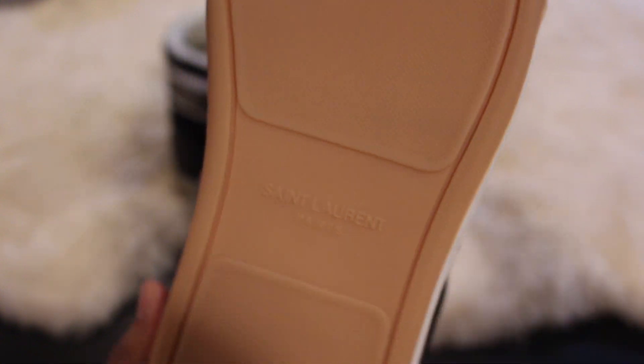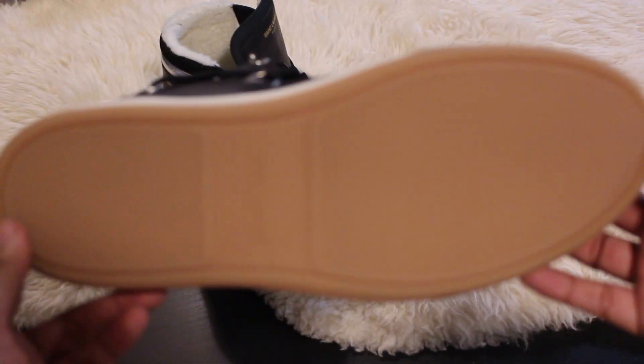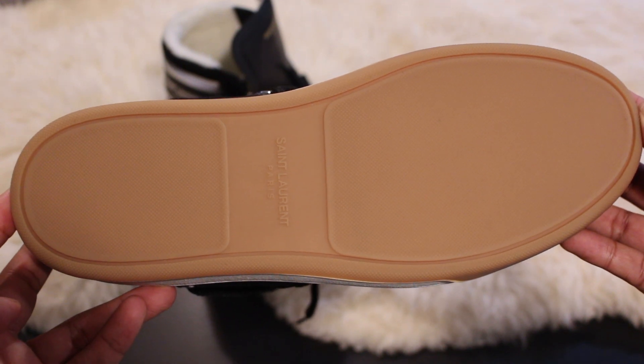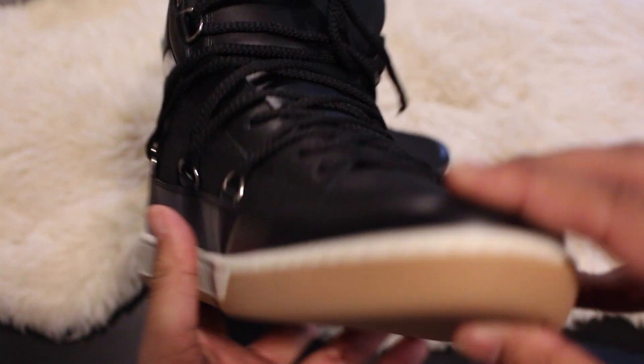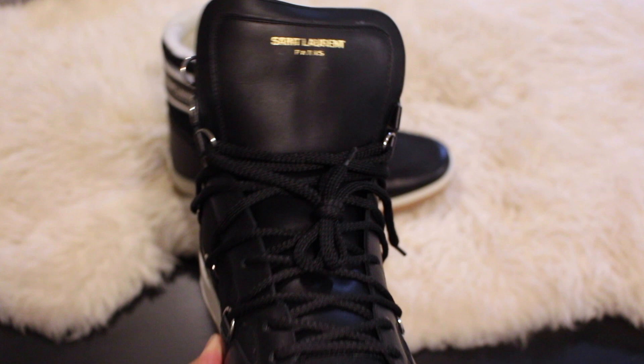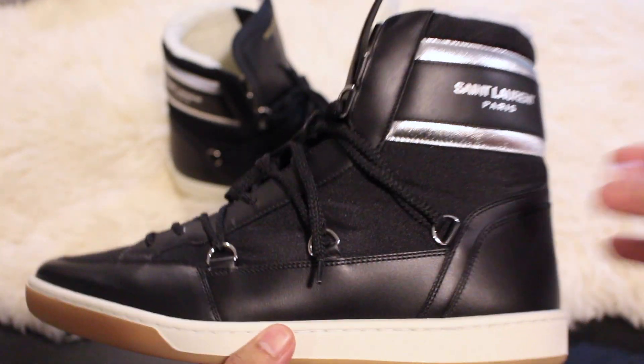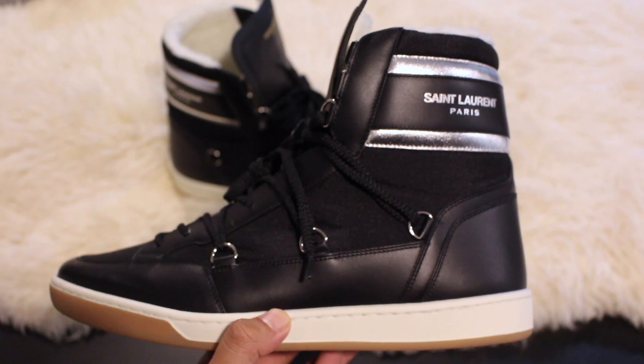When we flip these shoes over, this is what the sole looks like — pretty basic, nothing too crazy going on. And there you have it: the Saint Laurent trainer high top moon boot fusion with shearling interior.